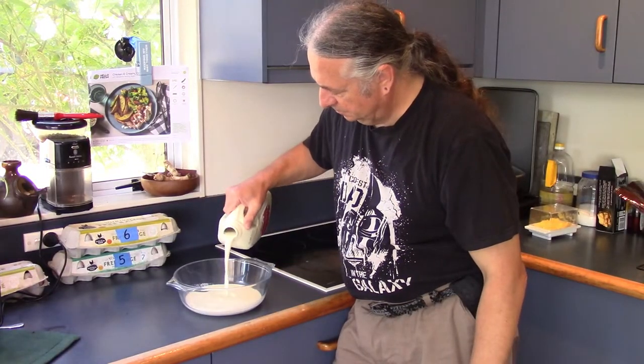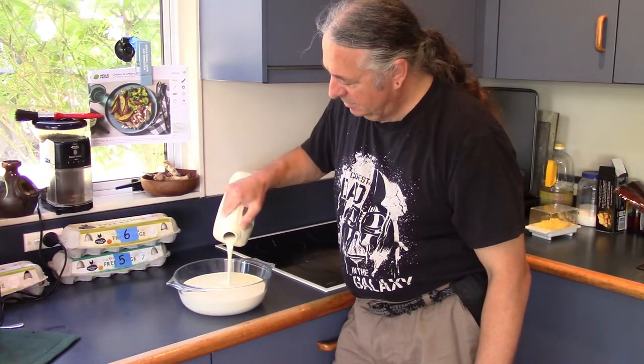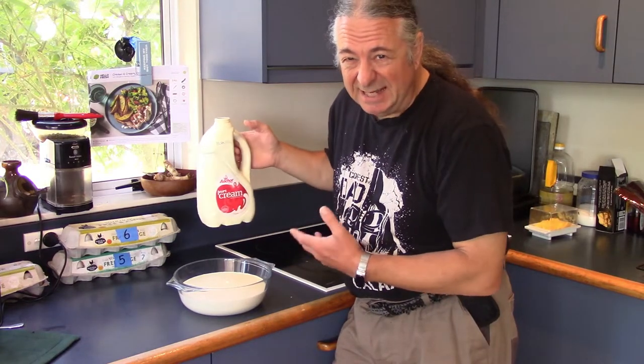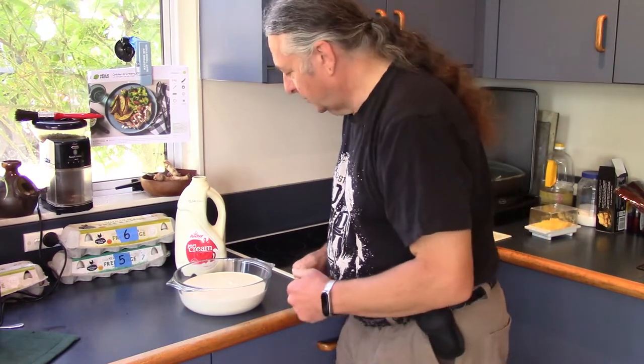So the complicated process for creating clotted cream is to take your cream and pour it into a shallow bowl. There is no precise measurement here — that's enough, leaves a bit for some coffee later on. This cream, by the way, is getting very close to its prime, but this process will extend its life by a few days.